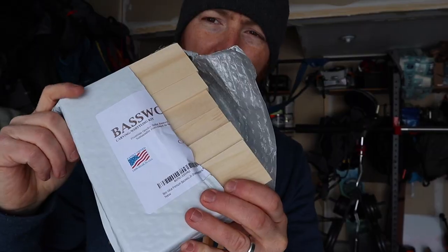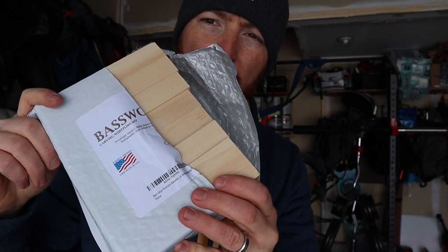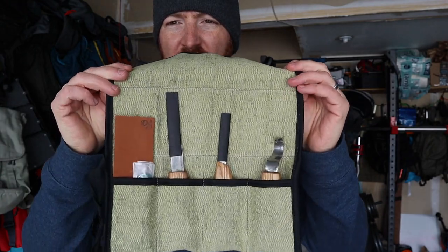I just picked up this book, a bunch of nice fine whittling base wood, and my first ever carving kit — and I have no idea what I'm doing.